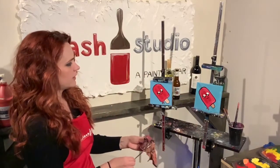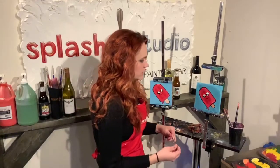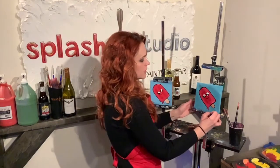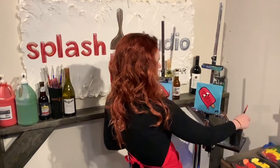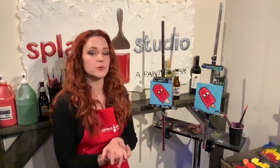Last step is any final touches if you want to add anything. Otherwise, continue with that small detail brush and go ahead and sign your painting — I like your first initial and last name. Your painting is complete! Thank you so much for watching with us at Slash Studio Paint at Home with our Take and Make projects, and thank you so much for supporting us. Hopefully we'll be back for another painting episode soon.